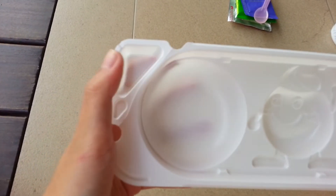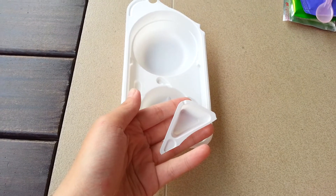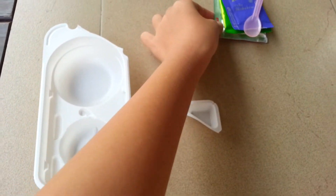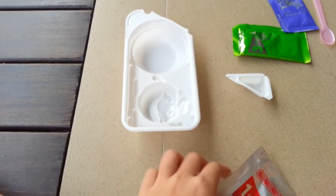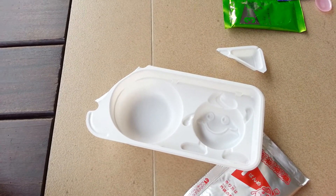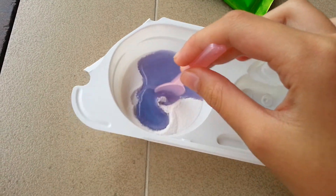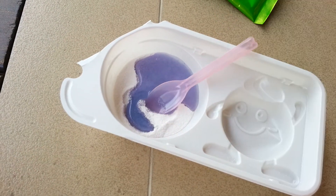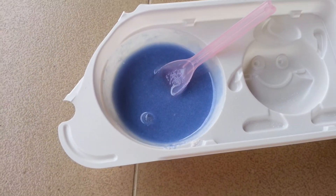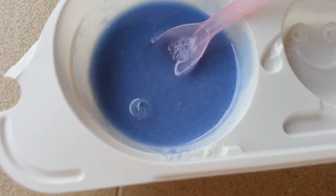Firstly, you need to cut this edge out. I've cut it out. Now you're going to take package number 1, open it and pour it into this huge circle here, and add 1 scoop of water. Now I'm just going to stir everything. It smells kind of grape-ish when you finish stirring it.